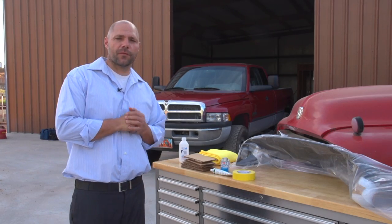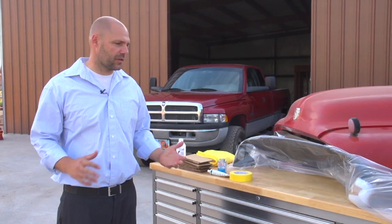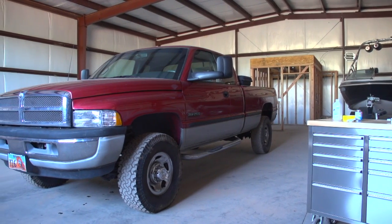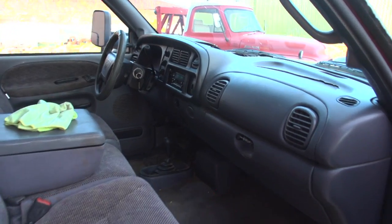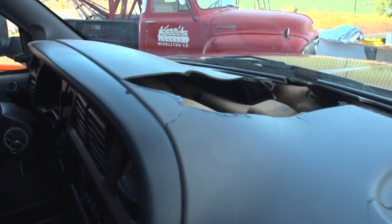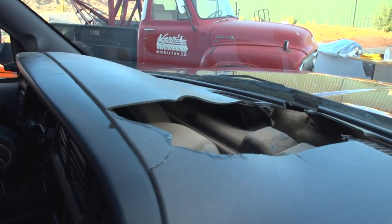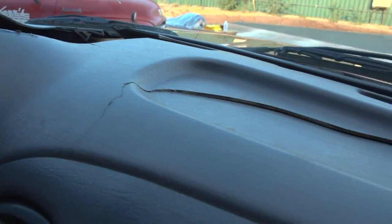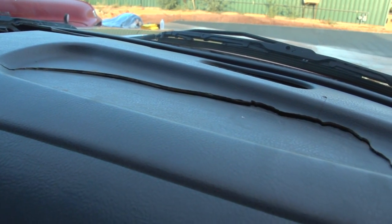Hi, my name is Duane. Chances are if you're watching this video, you have a dash that's either cracked or weathered. I'm here today with the 99 Dodge Ram. For whatever reason your dash might be cracked — it may be because of the heat, the manufacture, or the type of plastic they use — a lot of us end up with these dashes that are cracked after five or six years of use.